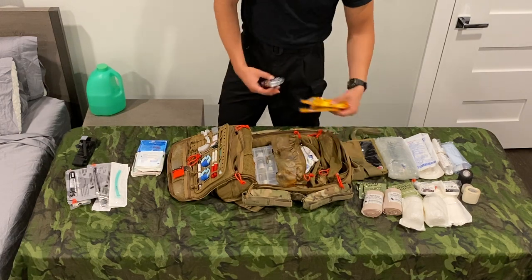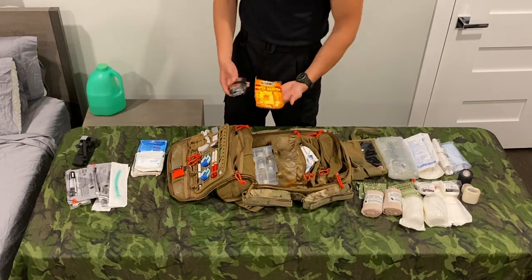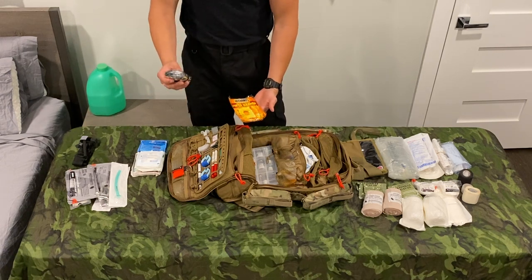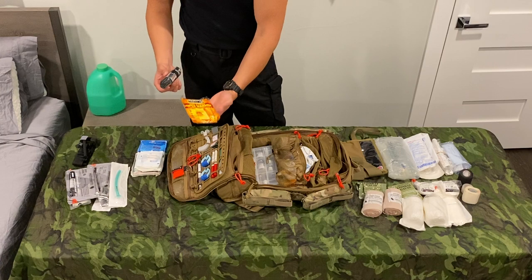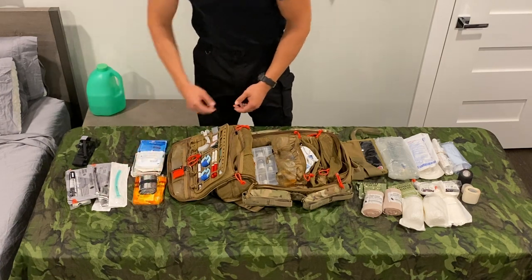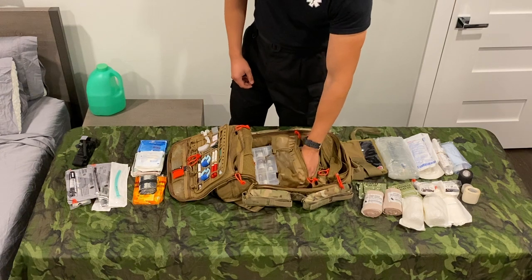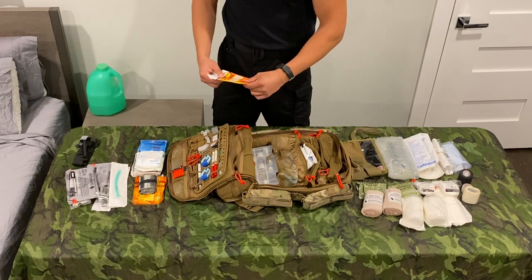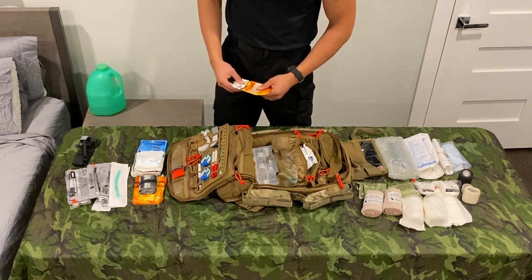Moving past that for hypothermia prevention — if we're talking the MARCH algorithm still — nothing super crazy. I don't have one of those big active warming blankets, but I do have a space blanket and some super warmers, which are basically just big hot hands. I need to replenish those a little bit — a couple have been used. That's what I have just to help keep somebody warm, which is something that happens in the mountains for sure.